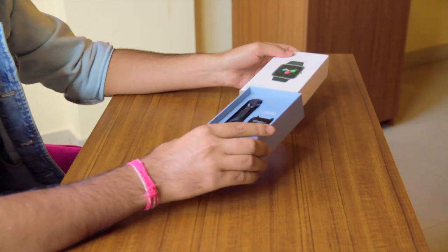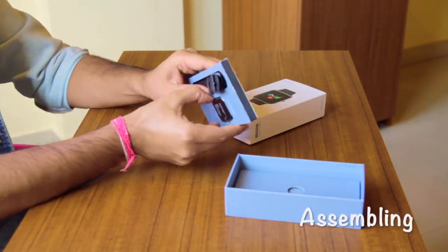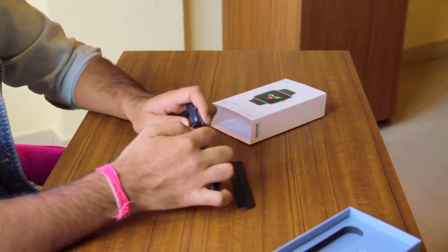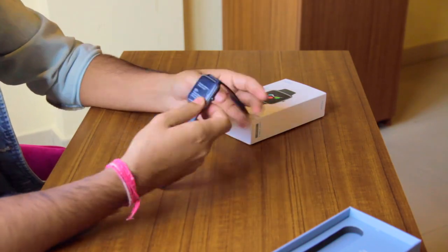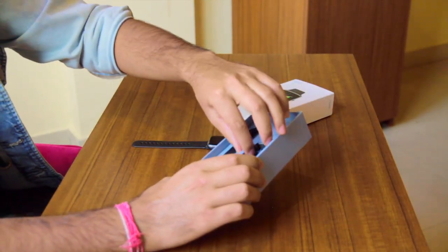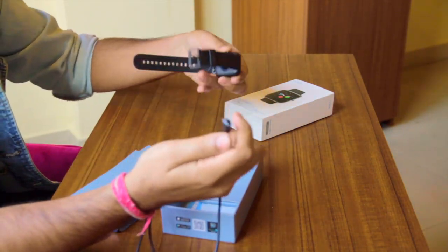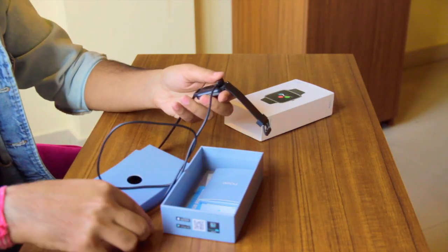Let's start with the unboxing of this watch. The other parts of the watch include this charging cable. It's a magnetic charger — it is very easy to connect. Just plug it here and put the other end into a USB adapter.